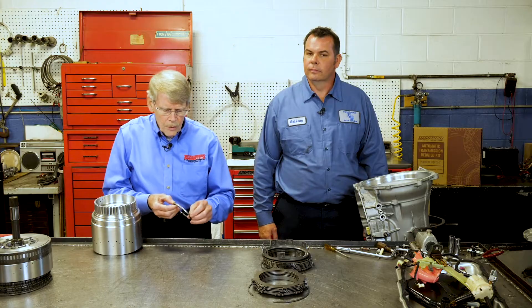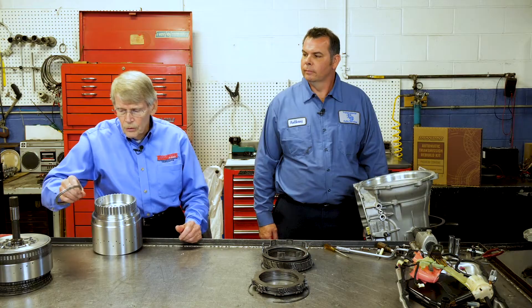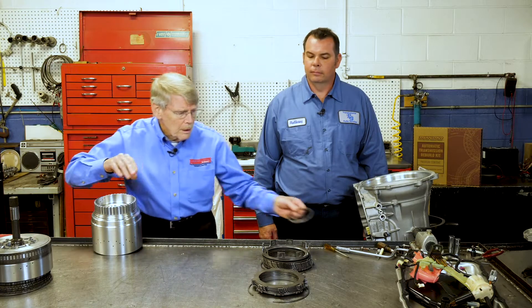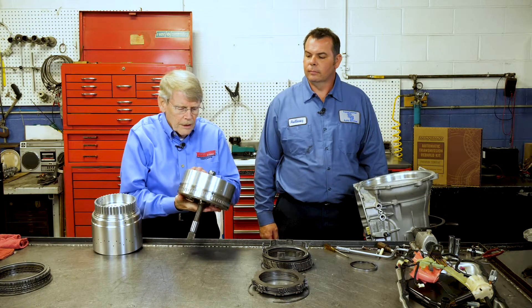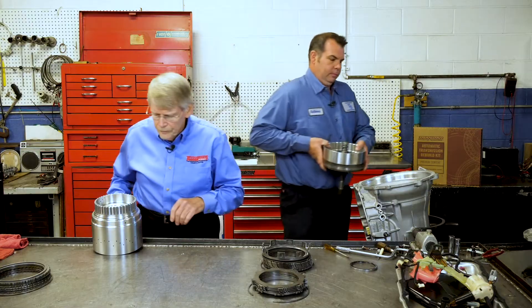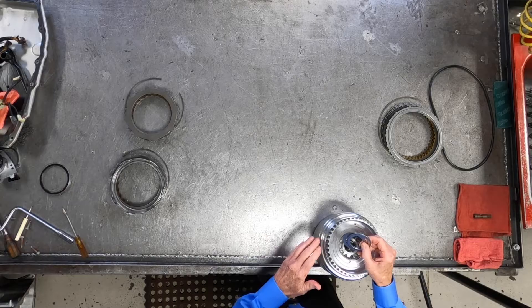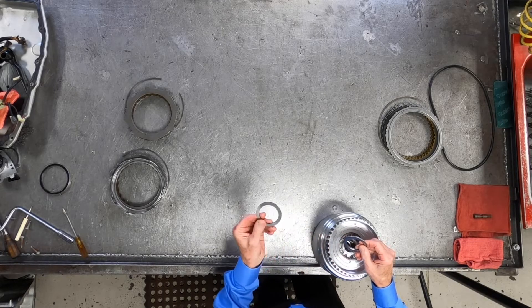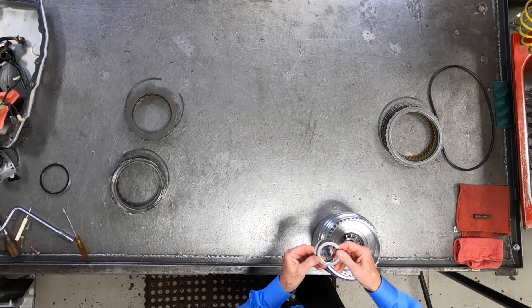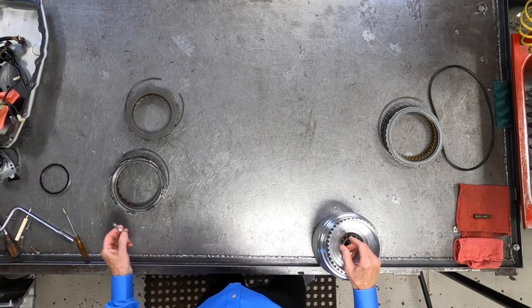There is actually a bearing and steel shim — it's not selective — but this has to go between the C3 drum and the stator support. We're going to go ahead and take the piston out of this. Also in between the C4, C5, and C3 clutch drum is a similar setup where you have a steel race as well as a bearing on top of it. Make sure that those are in and in correctly.